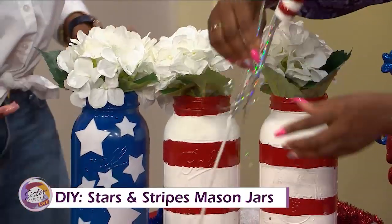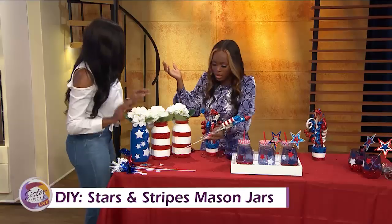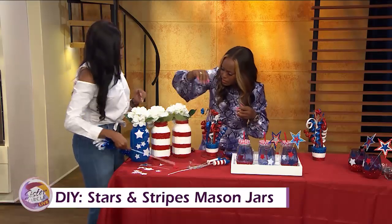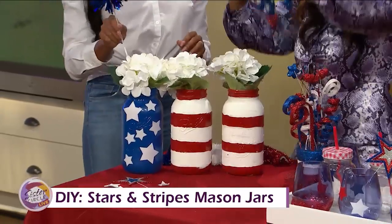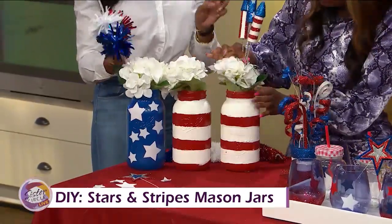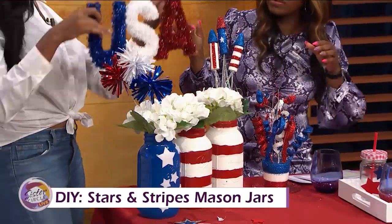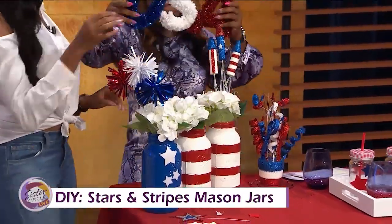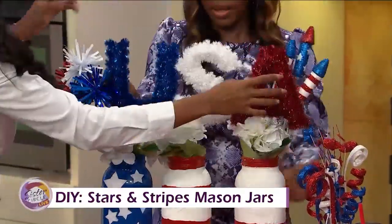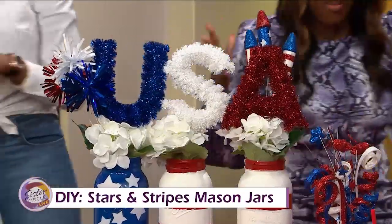These will act as your centerpieces. How much are these? About $4 each. I got all of this from Hobby Lobby — they have super cute stuff. We're going to put these little embellishments on, make it even on each side, and then top it off with this USA topper. Oh, this is too cute! Just place it right on top. Look how cute that is — perfect! That's so much fun.